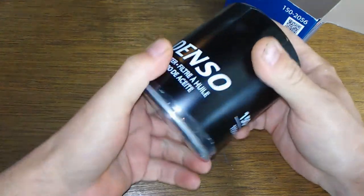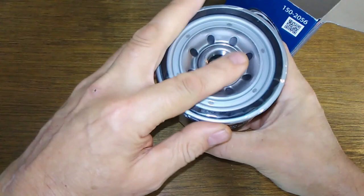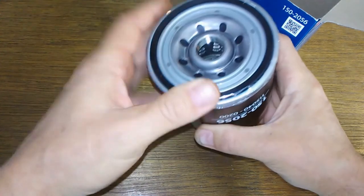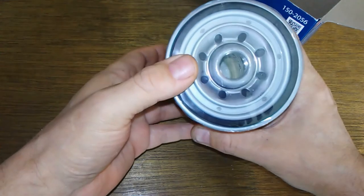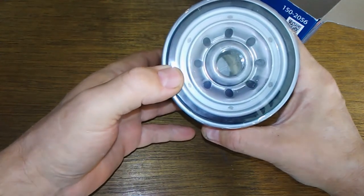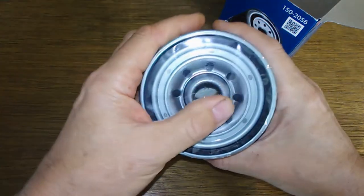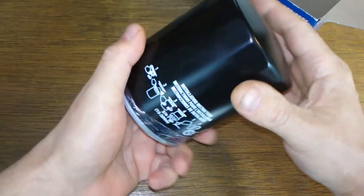Feels nice and strong, heavy duty. Got the plastic wrapping on it, so that's nice to have on there. It's supposed to have a silicone anti-drain back valve, a regular bypass valve, and dual layer filtration media. I couldn't find any numbers on the filtration, but let's cut this baby open and see what she looks like inside.